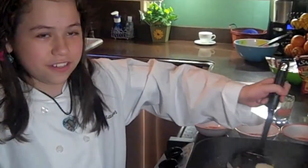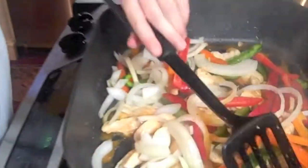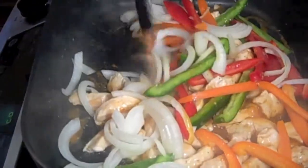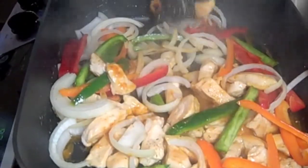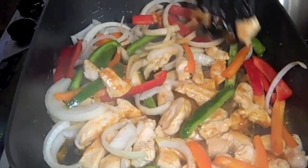Now we're going to stir this all together. I wish you could smell this. We're going to let this sit and cook for about three to four minutes, but just remember to keep occasionally stirring.